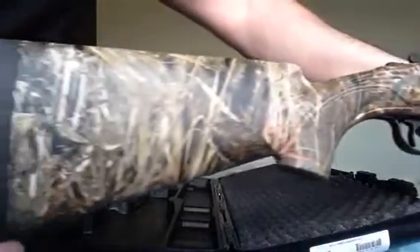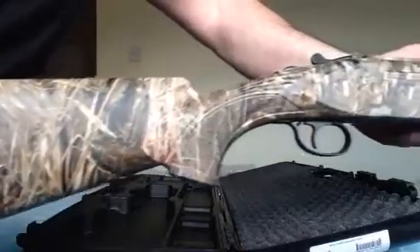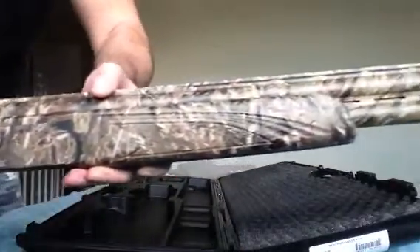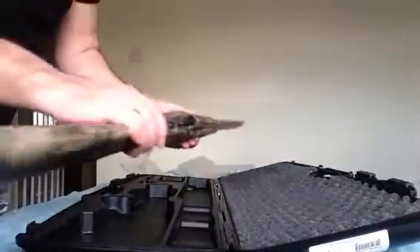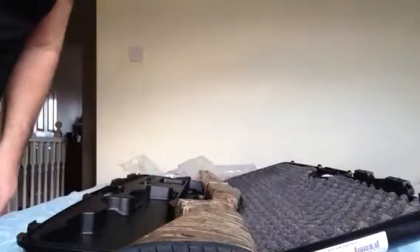So as you can see guys, not a bad rifle for the price. It's on Shooting World — picked it up from Kirklees at Huddersfield. Time to go out and see what the bad boy will do. Cheers guys, hope you enjoyed.